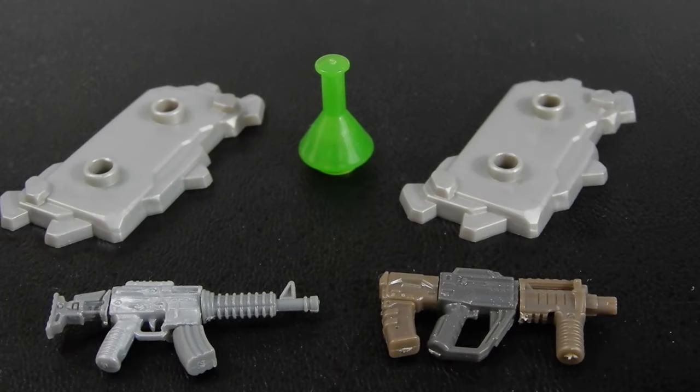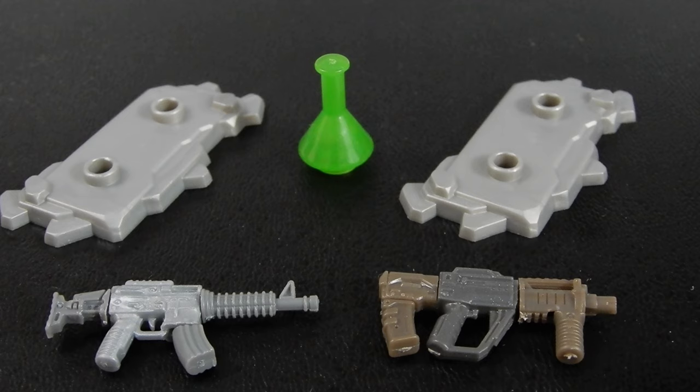They call this set an armory but it's not really much of one — there are only two weapons included, those two submachine guns. The set also includes a figure stand for each figure and a green beaker full of some sort of radioactive or biochemical material. Some nice accessories, but not really enough to effectively call this an armory in my opinion.